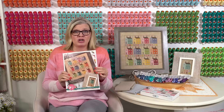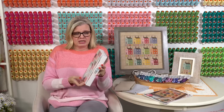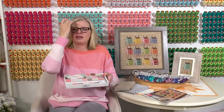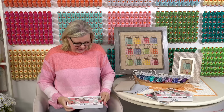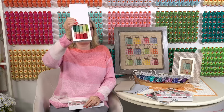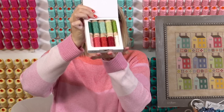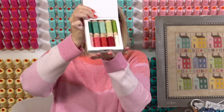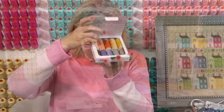Coming out February 24th. To make either chart, you need the Prim Aurifloss box. This is the box — super cute. They have a new way they're packaging; they're bigger boxes now, with two small boxes within the big box. These flosses were all handpicked by Lori, and this Aurifloss box will be used on two different charts — not only this chart, but another one coming out in about two months. So if you buy this box, you'll have it for basically three charts.